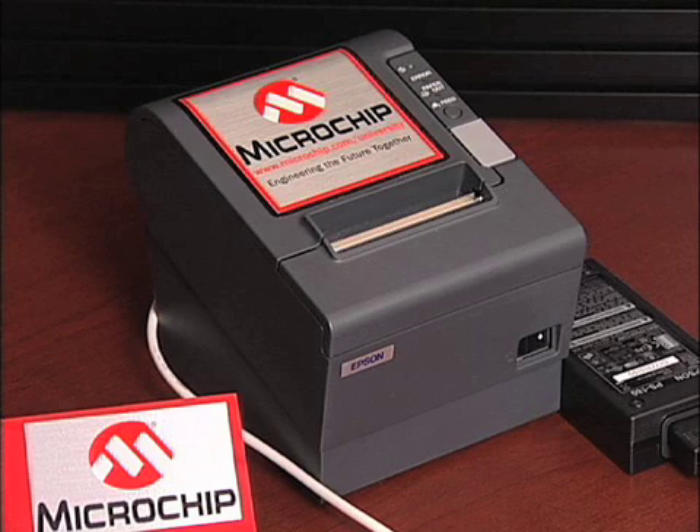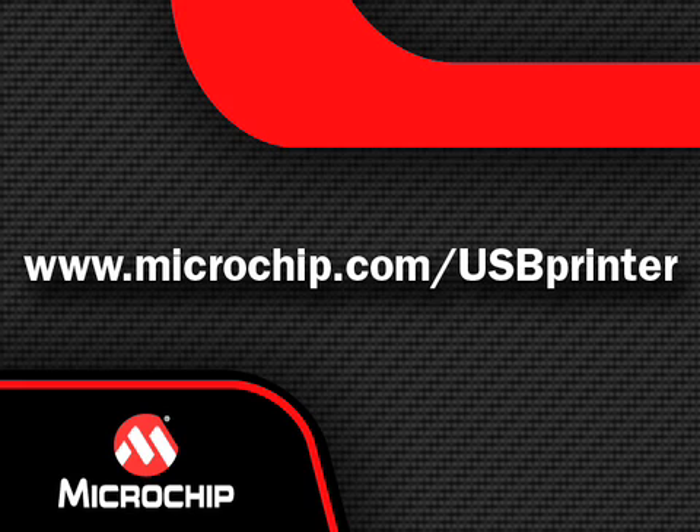This demonstration uses an Epson POS point-of-sale printer. Standard full-sheet desktop PC printers can also be used, as long as they use either PostScript or PCL5 languages. For a complete list of parts, more details on how to set up this demonstration, what printers are supported, and other questions, please visit www.microchip.com/USBprinter.